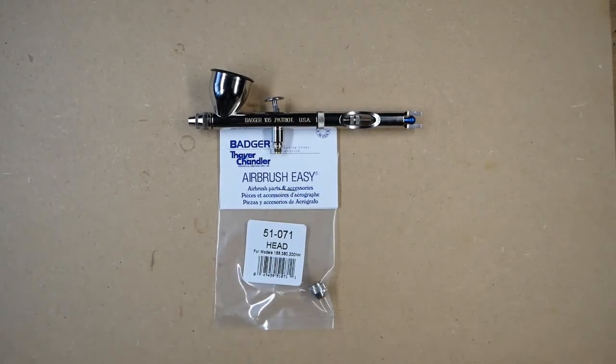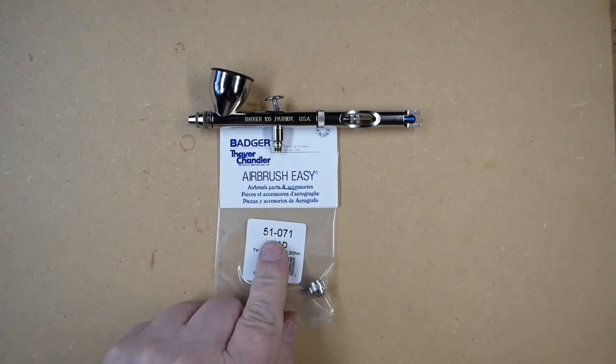In this video we're going to be talking about the Badger Patriot 105 head. The head part number is 51071.